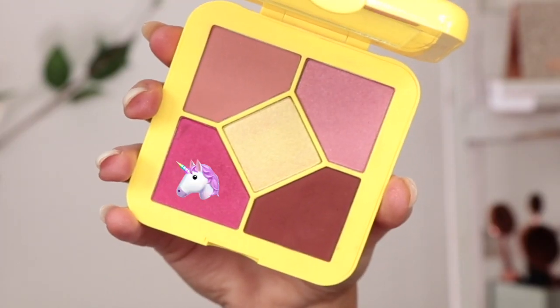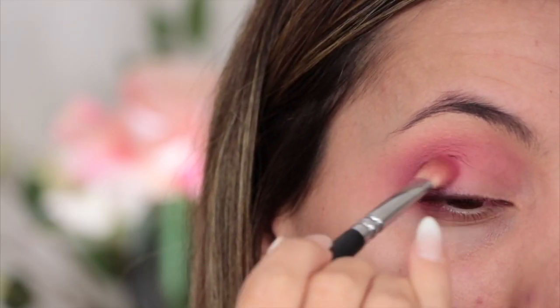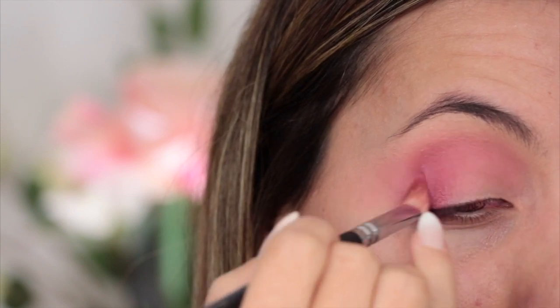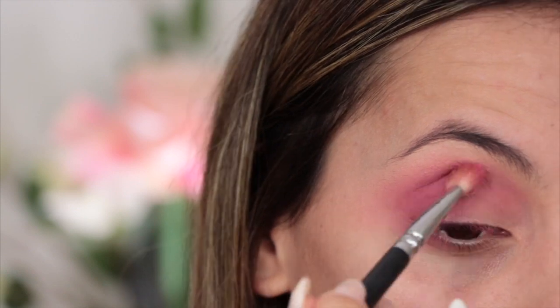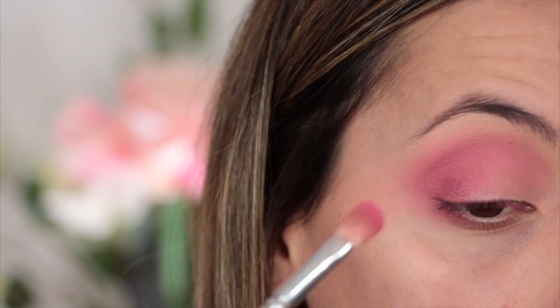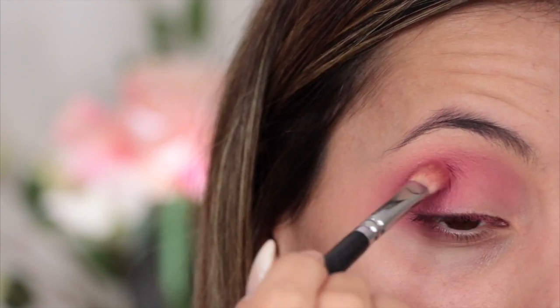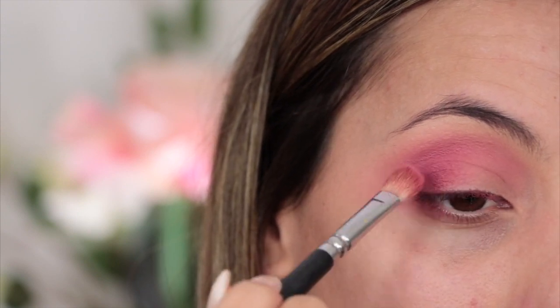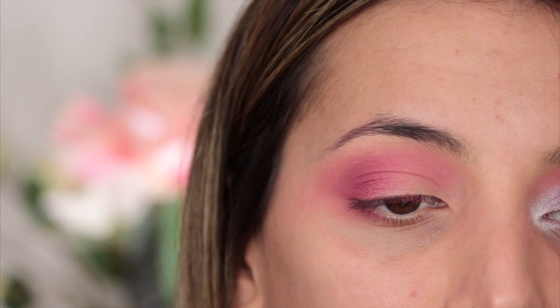After finishing off blending out my crease color, I'm going to go in with Strawberry, which is like a red sparkly shade. I don't normally put shimmers on the outer corner, but I've been doing it recently and I've been really loving the effect it gives — especially if you put a matte shade on top, it just looks very beautiful. I'm going to take that on my 227 brush from Zoeva.